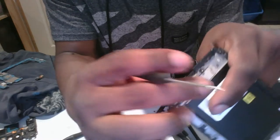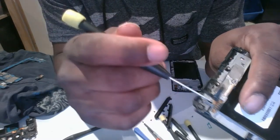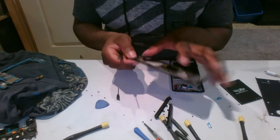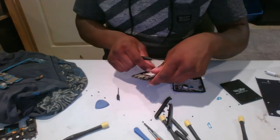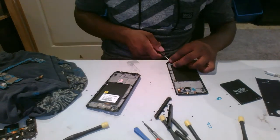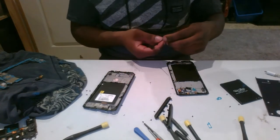Now we're moving on to the microphone — just take this microphone piece out. The wire piece is pretty hard, so take the microphone out first: get a screwdriver, go under it, and pry it out. The wires are under it. I actually need not just the microphone but the headset jack as well.